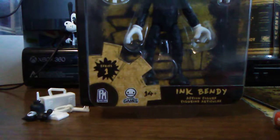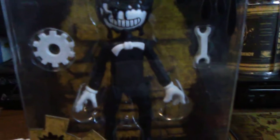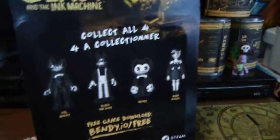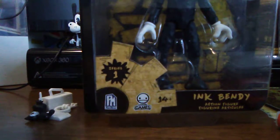We've got one more figure - the main character himself, Ink Bendy. He is very, very detailed on his face. He comes with a wrench and a gear, which is really awesome. The back of the box is still the same - chapter one is still free to download - but you have to pay $5.99 for the other chapters. I'll pause the video to unbox Ink Bendy.